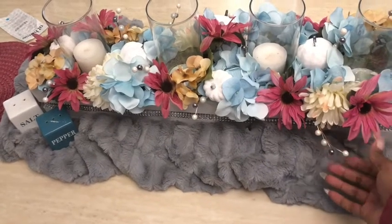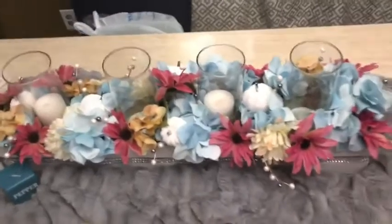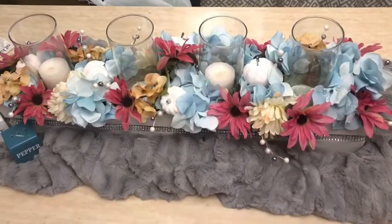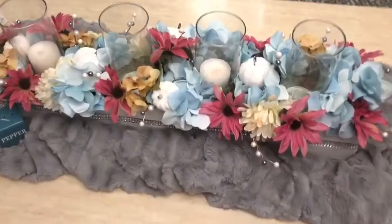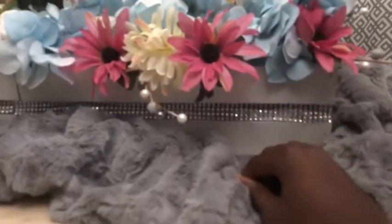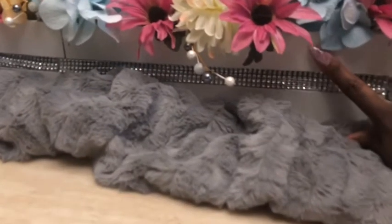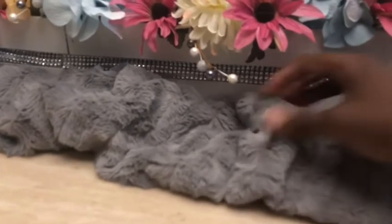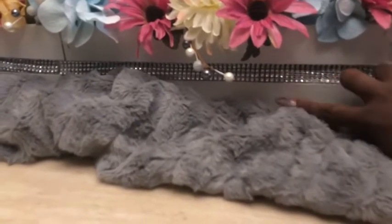The turquoise flowers I got from Michael's — they had 90% off. These little beads I got from Hobby Lobby; right now they have their fall decor 40% off, so you don't have to use a coupon if you want to recreate this look. The painter's box you'll see in the next video — I added rhinestones, glued it, and painted it white.